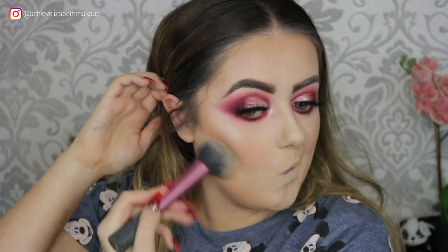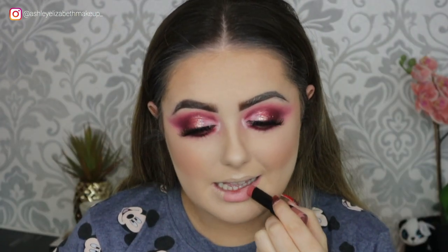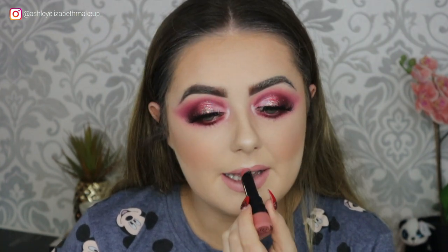Brushing away any brows I don't want. For lips I'm taking this Bourjois Rouge Velvet lipstick — I think it's in shade number three; I can't quite remember so I'll list it down below.